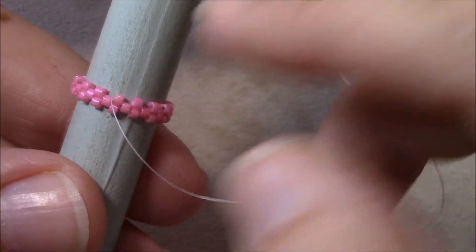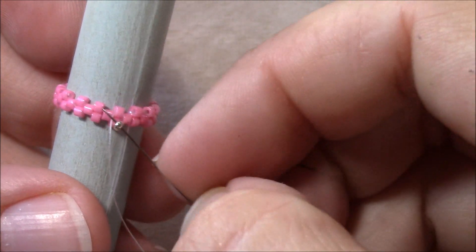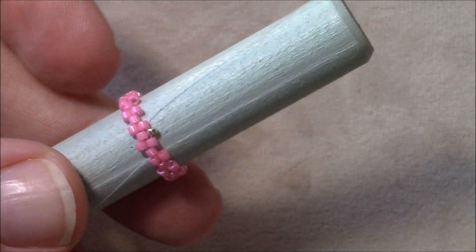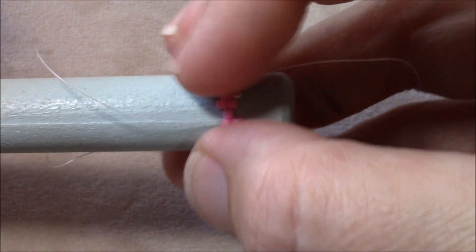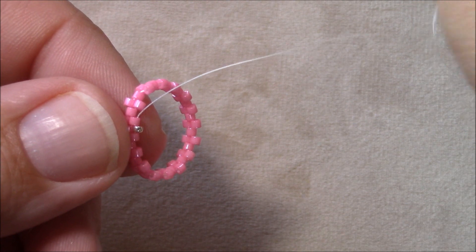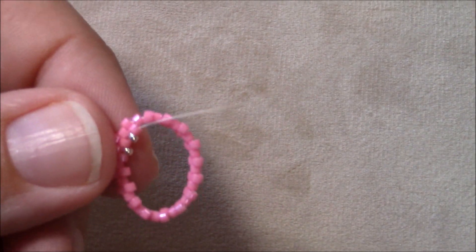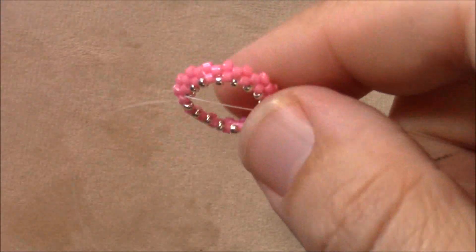Now I'm ready to start my 15s. I'm going to pick up one 15 and then go through the next size 11 Delica that's sticking up. Before I do anything else I'm going to slide this off the dowel so that as I pull the thread tightly it will allow the piece to cup. Continue picking up a 15 and going through the next 11 Delica sticking up all the way around — you can tell the piece is cupped.